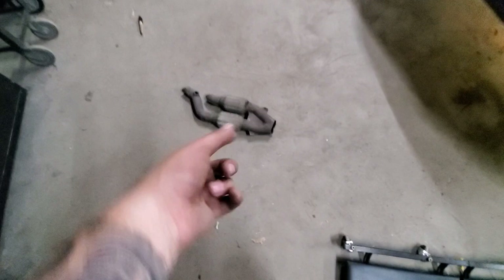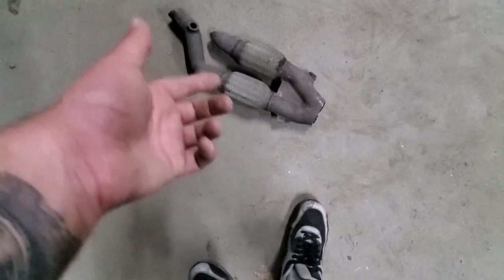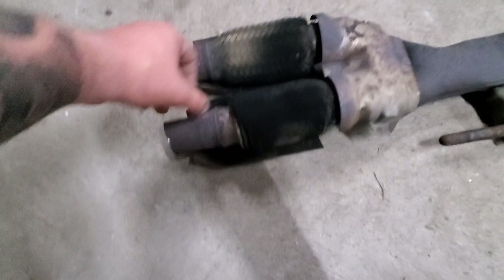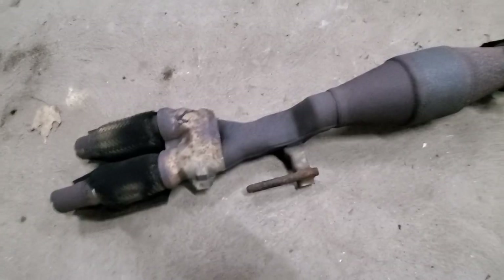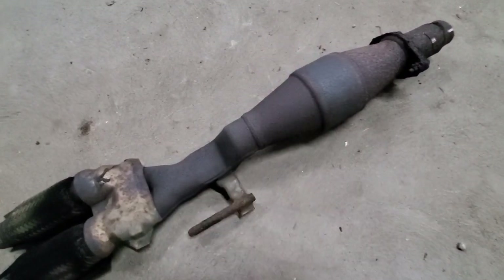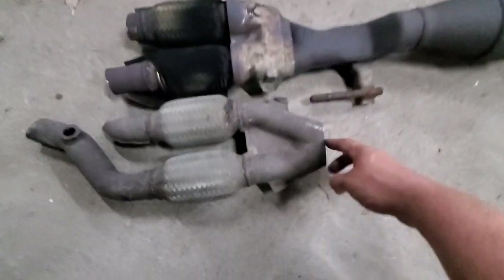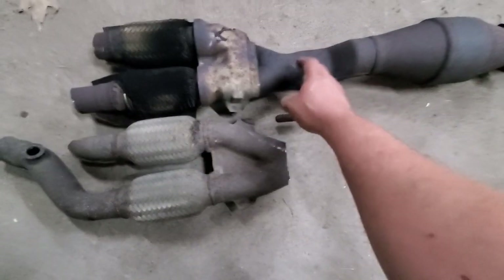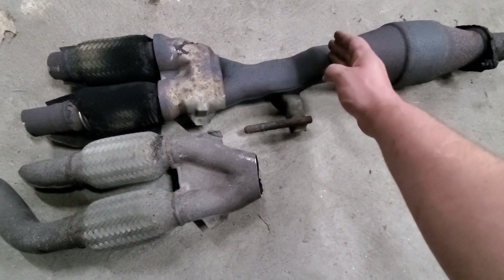Today I've got this flex pipe slash Y-pipe setup — I think it's off of either the 3.5 Maxima that we parted out or the SE-R that we parted out, I'm not even sure. This is what my flex pipes look like right now — the mesh is just completely black from all the exhaust puffing out of it, sounds absolutely garbage. Then we have the catalytic converter here. What I'm going to do is make a cut where the cut is on this Y-pipe and weld this flex pipe setup onto this flange so I can get up and over the frame rail.